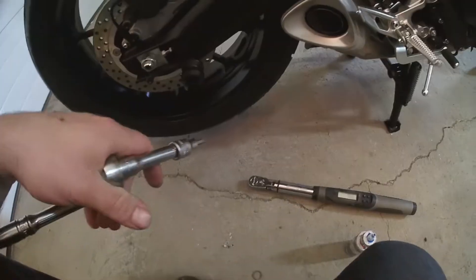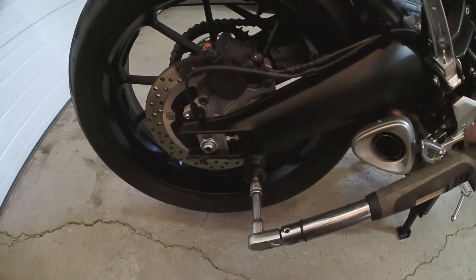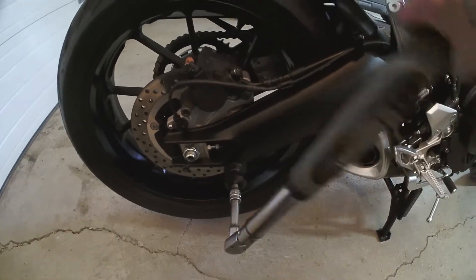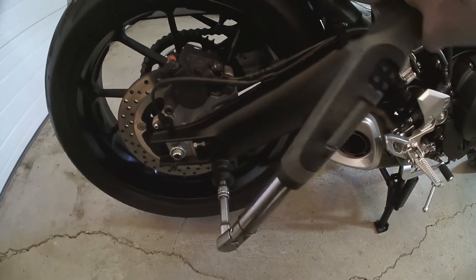So now we're just going to touch that down, and then we're going to switch to the torque wrench. OES didn't include a torque spec for this — it's a 6mm bolt, so 5 foot-pounds will definitely be more than enough to torque that down.